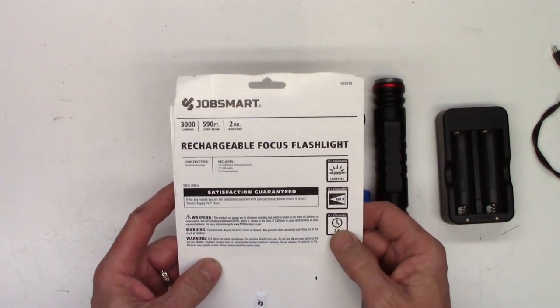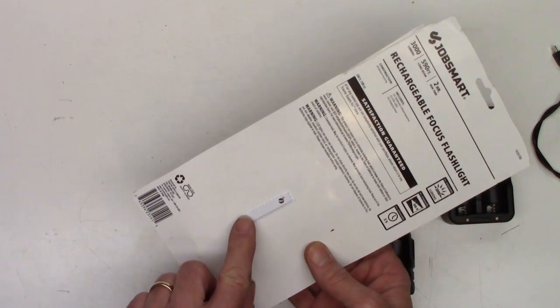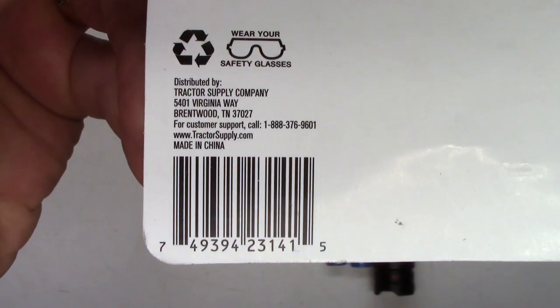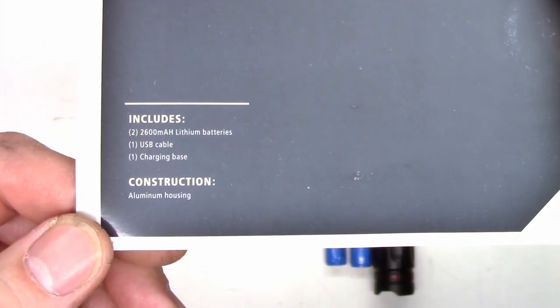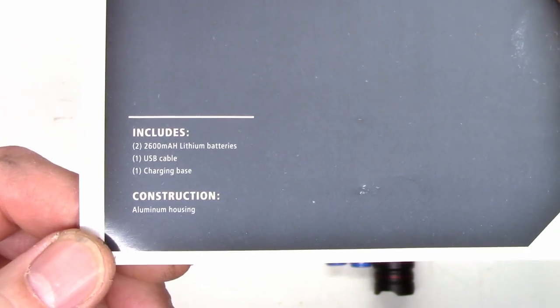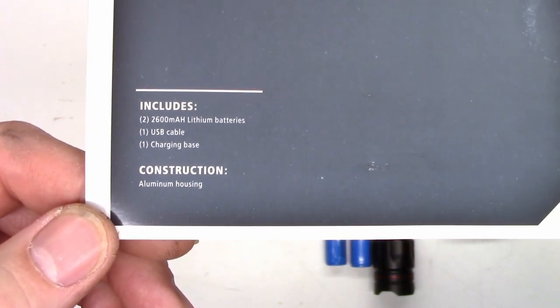Once again: 3,000 lumens, 590 foot beam, two hour run time. We have the Sensormatic NSA tracking tag on the back in case you want to walk out of the store without actually paying for it. There's the UPC — made in China, Tractor Supply. I've already charged the batteries in this, so I thought I'd give it some runtime tests.